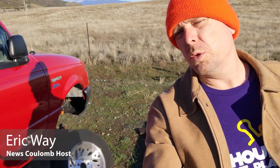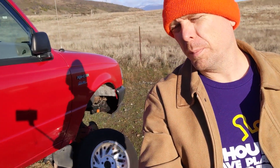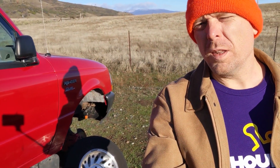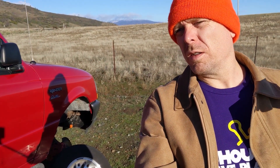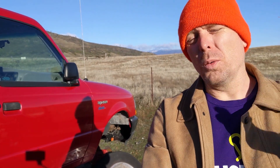Hello everyone and welcome to another News Coulomb video and another Ford Ranger update. I'm actually not really working on the red one as much anymore. One of the big reasons is the white one is in a lot better shape structurally — it was already licensed in California, and the title transfer will be much easier.